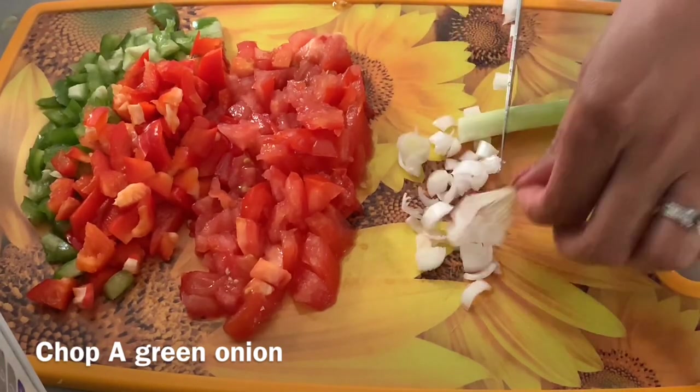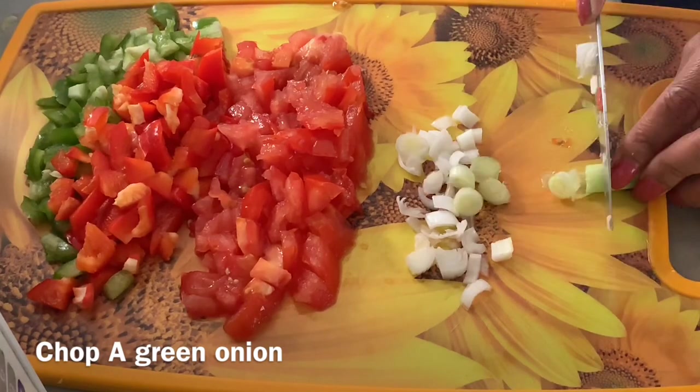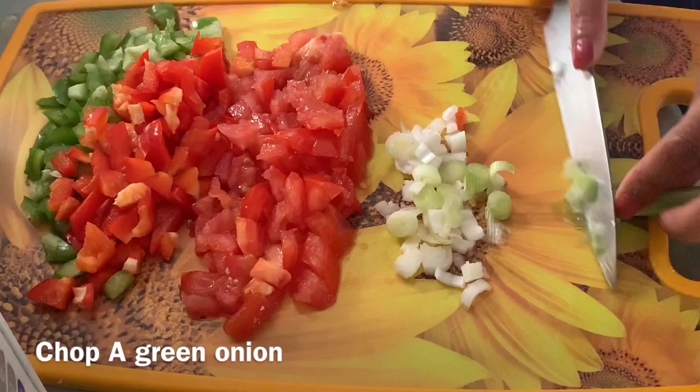Now I am going to put a pan on the stove with around 1 tablespoon of cooking oil, because we have to cook the vegetables.